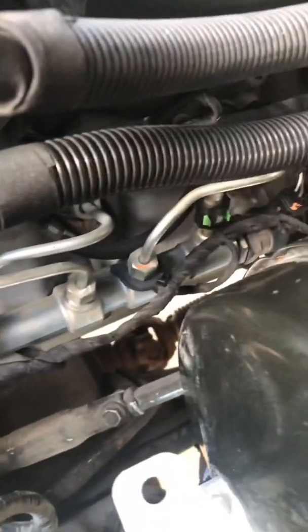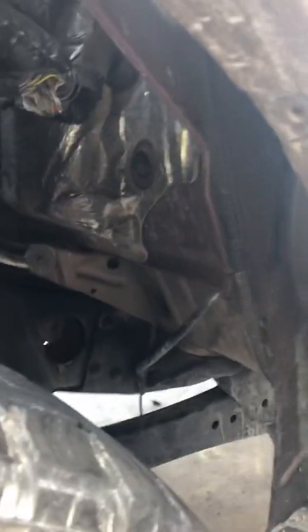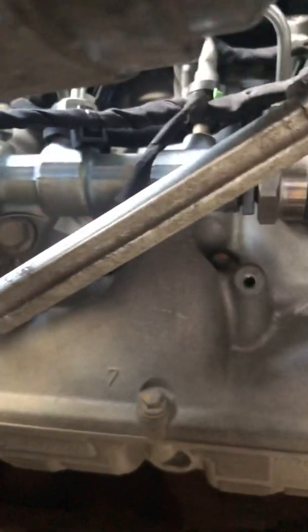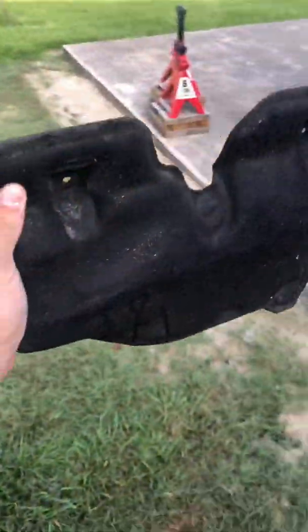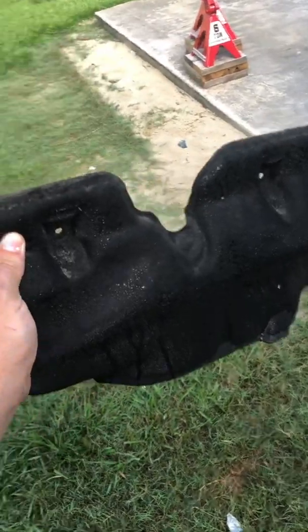All right guys, so I took out my wheel well so you could access some of these bolts a little easier — one right there, one right there, 13 millimeter. Also you got to take out this piece right here; it sits in there kind of like that, covering up the fuel rail.